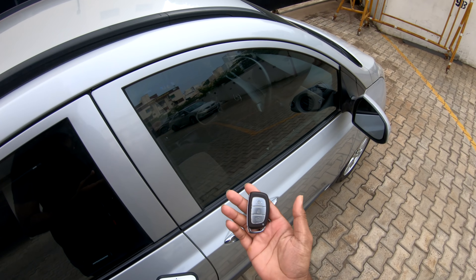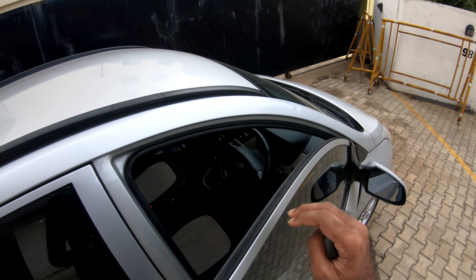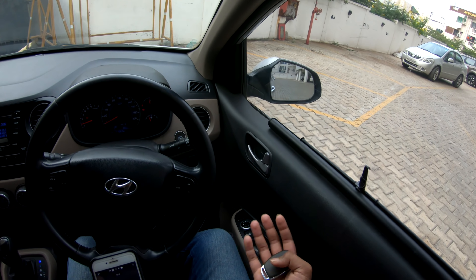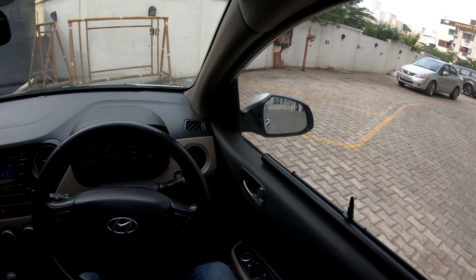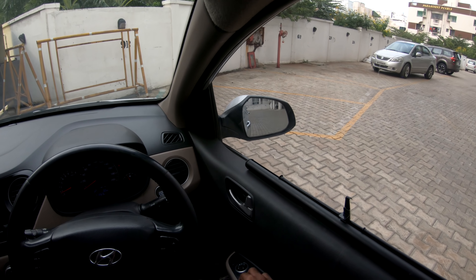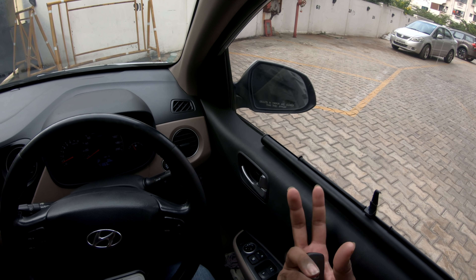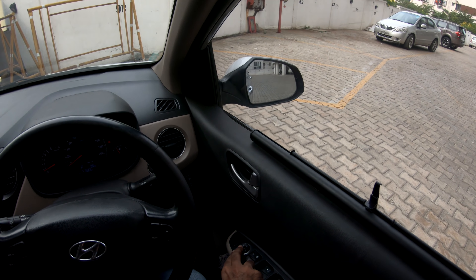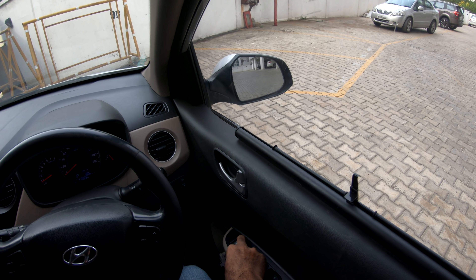This is the Hyundai i10 key. Let's go and see the interior. If you look at the side doors, you can see the buttons and door handles. Looking at the power windows, you can see the windows. Looking at the interior, you can see the angle and layout.